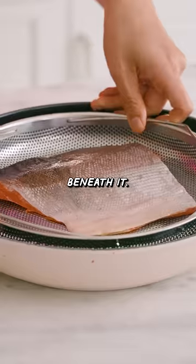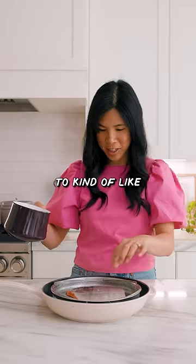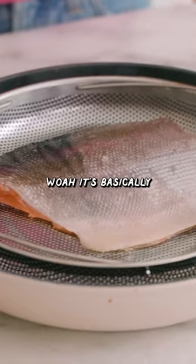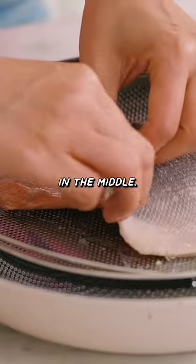Put this plate beneath it and then you're supposed to pour the boiling water right on top of the skin and peel it right off. It's starting to kind of contract. Whoa. It's basically just kind of cooking the skin. Whoa.